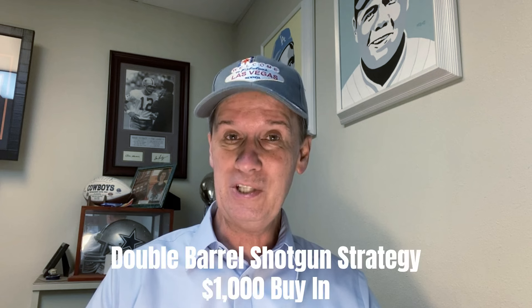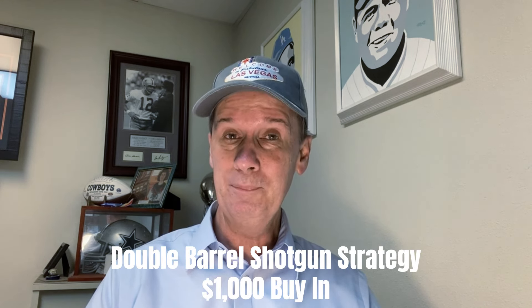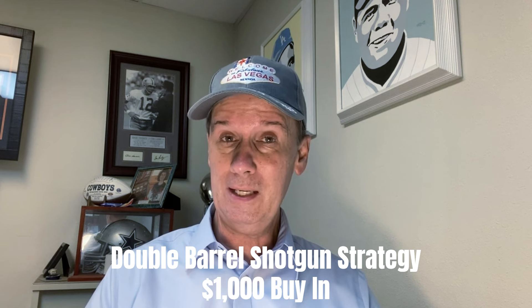I will link a link in the description box below. There are a couple things I did not like about this particular strategy. One of them was that it didn't have enough coverage, and the second thing was there were just too many partial losses when you do hit some of those numbers. So I have tweaked it quite a bit and have a new strategy that is based on this one, and it is called the double barrel shotgun strategy.